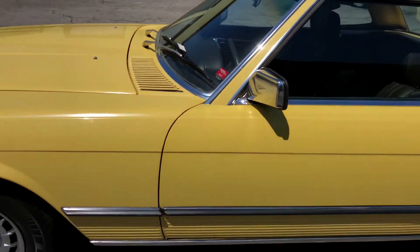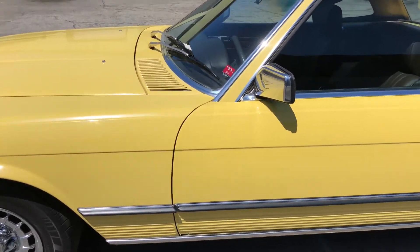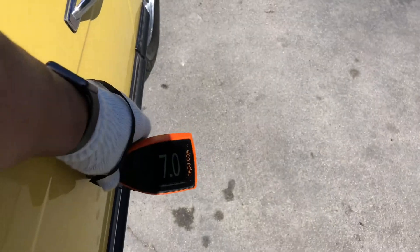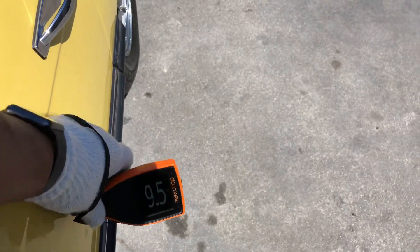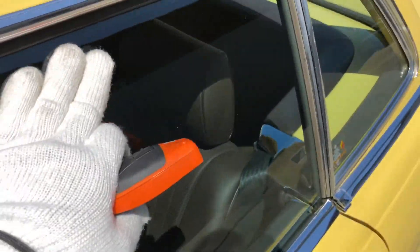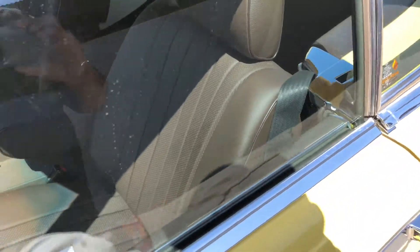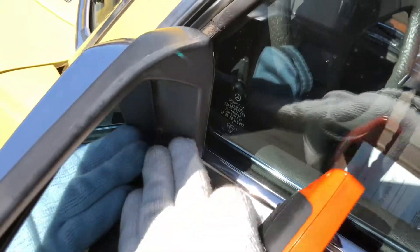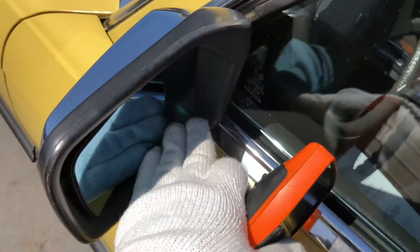Looking at the body lines — they look pretty straight. But I still need to do the analysis once I get back to the office, where I use grid lines to really measure the difference between the panel gaps. Paint meter readings: nine and a half, seven and a half, and nine. For the glass, I always check for delamination, scratches, or chips — so far I didn't see any. Sometimes these mirrors start to delaminate here on the bottom where you start seeing some blackness. That looks okay.